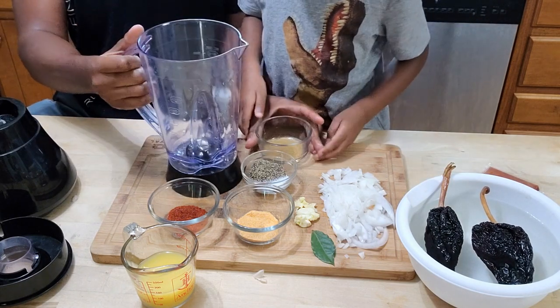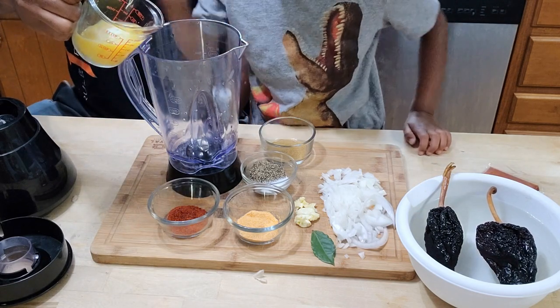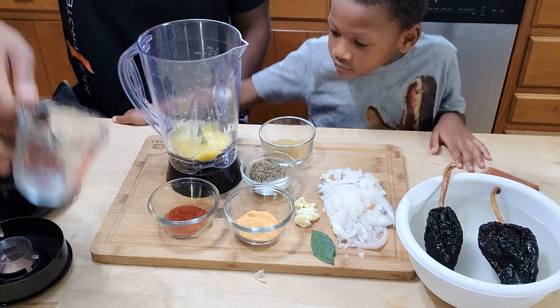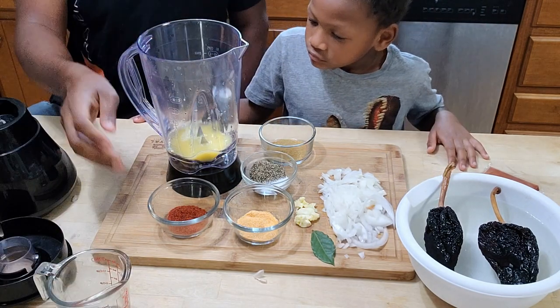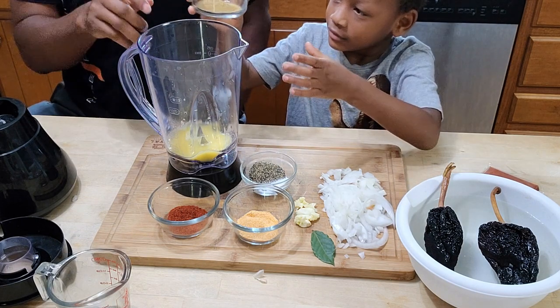The first thing we're going to do is put the orange juice in first. We have one half cup of orange juice to start. Then you can put the sazon in — oh sorry, that's cumin, go ahead and put the cumin in.